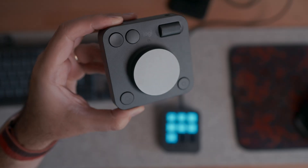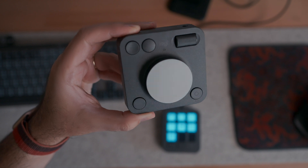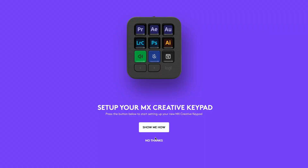On the front of the console you have a huge knob, four customizable buttons, and a roller for scrolling-type actions. The color I have is graphite, which matches my keyboard and mouse exactly. To set it up, you use the Logi Options+ app, and this is where the fun begins — there are so many options available.